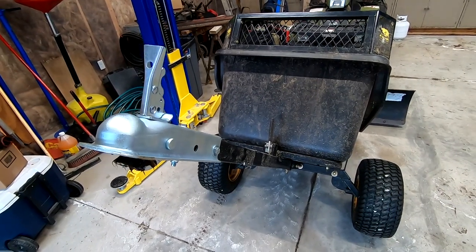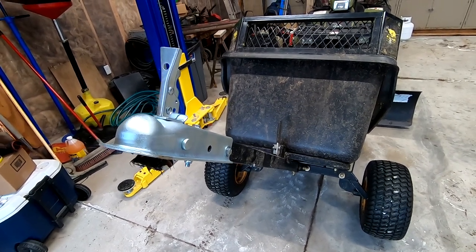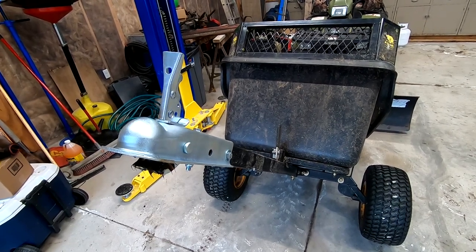And there you have it guys — that's how you install the ball receiver hitch conversion on a Polar HD 1200 trailer. If you enjoyed the video, stay tuned for more content and be sure to like and subscribe.